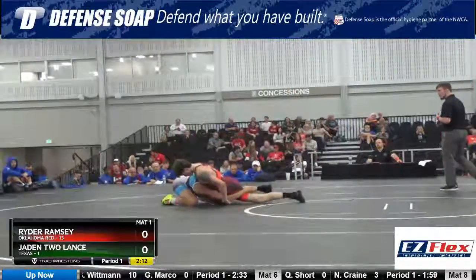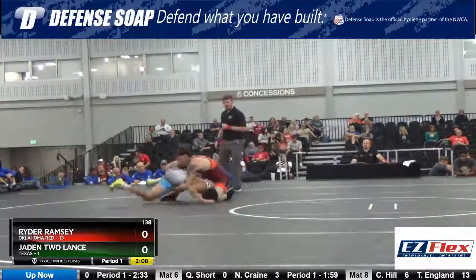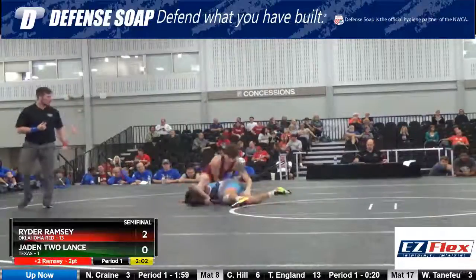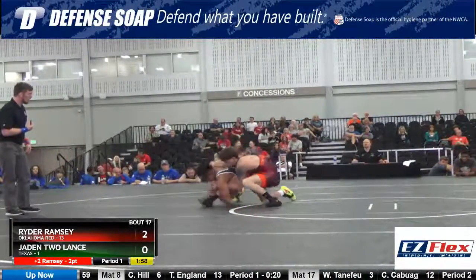This is a mat assignment: mat number two, women's 14 and under — Minnesota and Oklahoma. Minnesota in red, Oklahoma in blue. Mat number two, that's women's 14 and under.